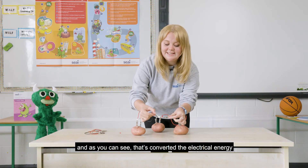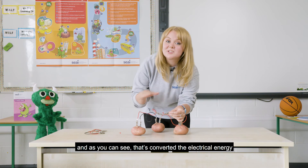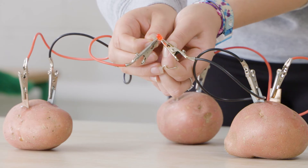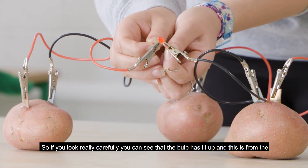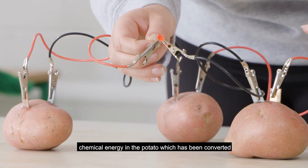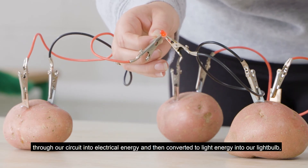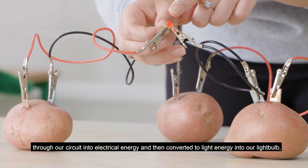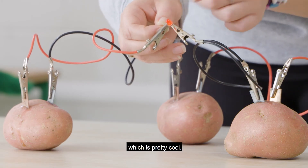As you can see, that's converted the electrical energy from our batteries into light energy and we've actually lit the light bulb. If you look really carefully, you can see the bulb has lit up — this is from the chemical energy in the potato, which has been converted through our circuit into electrical energy and then into light energy. Pretty cool!